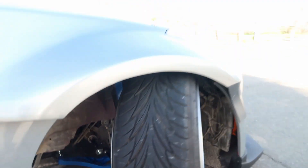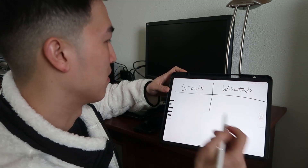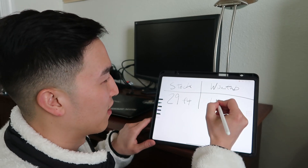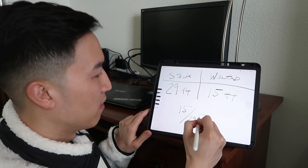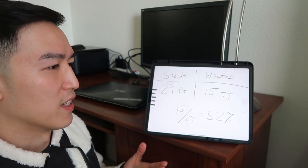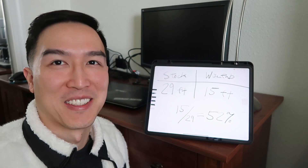Can't wait to take this to the track today — it's going to probably feel amazing, honestly. Now let's summarize and compare how much of a gain we got from the angle kit. Stock: 29 feet. WiseFab: 15 feet roughly. So 15 is almost half — 15 divided by 29, we'll round that up to 52 percent. So essentially with WiseFab, the amount of room it takes to do a U-turn is only 52 percent of what it takes stock. That's crazy — literally almost half. That's awesome. Now I just want to go do U-turns all day.